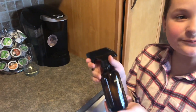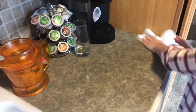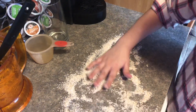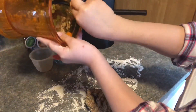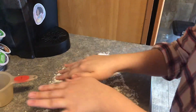Now you're gonna spray your surface with an all natural cleaner. Sprinkle your extra oats on the table. Now put your dough on the oat surface.